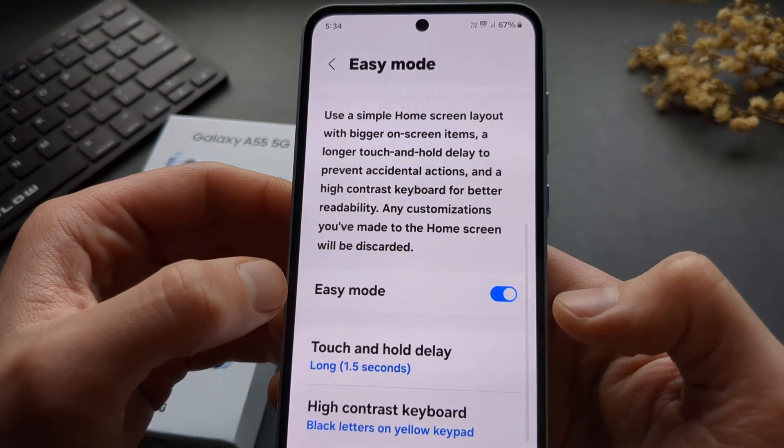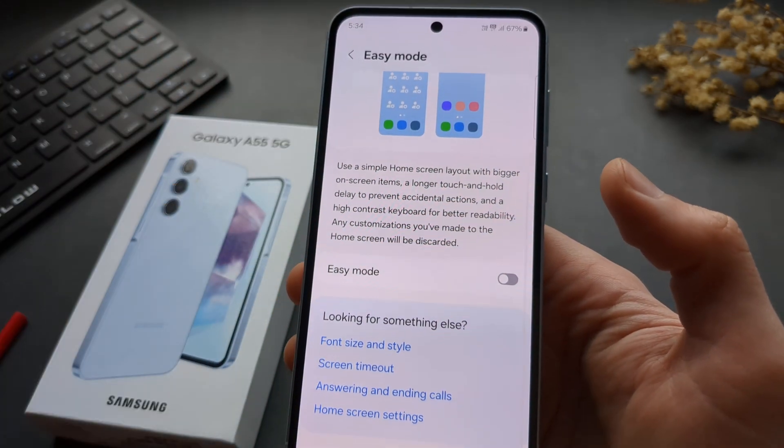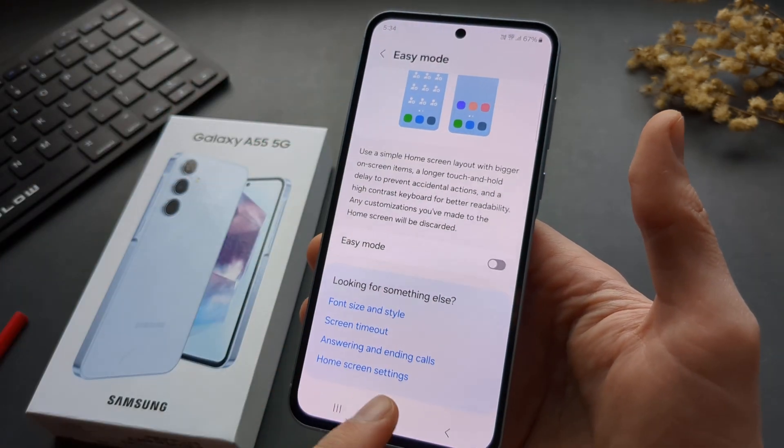Make sure Easy Mode is enabled. Once you enable it, that mode will appear on your phone.